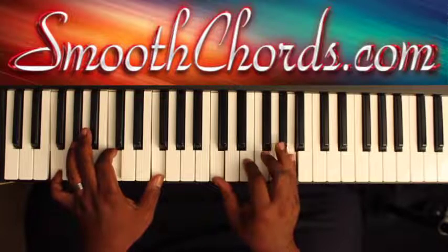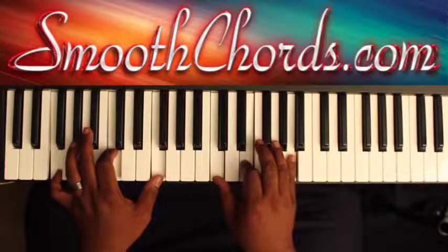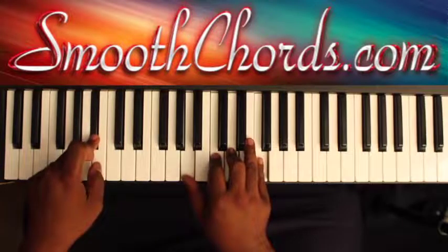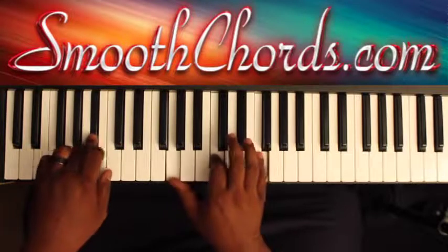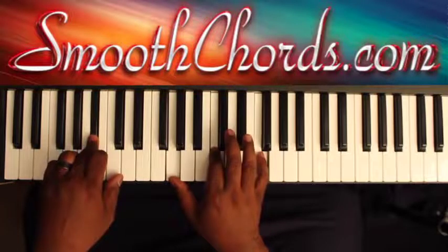Now just take the F down to the E. Then I like to go to a Bb in my left, with an A, C, D, F in my right. Then take the A down to the G, and then leave the C and the F.